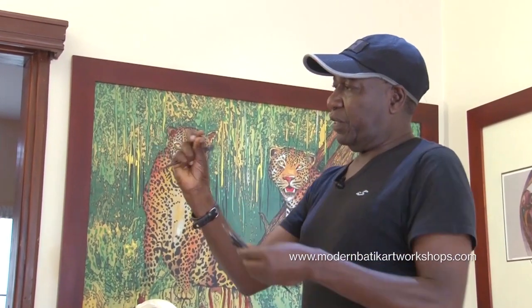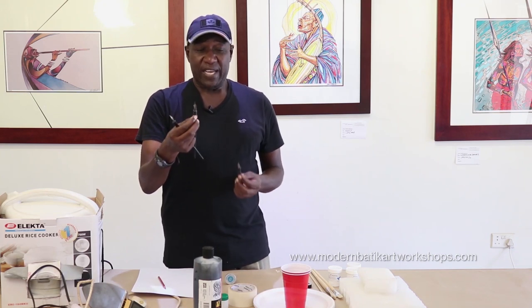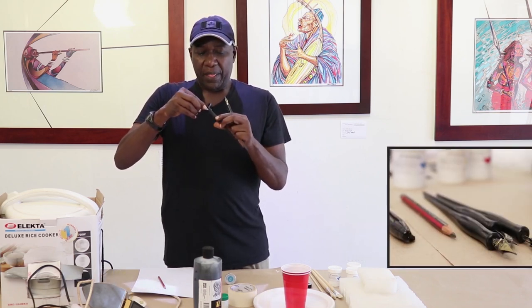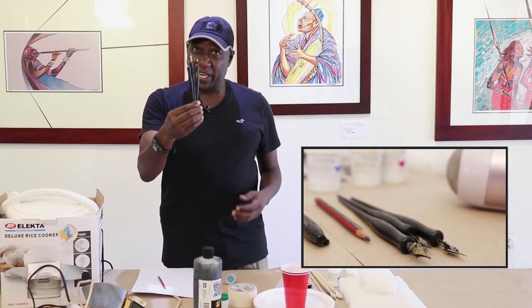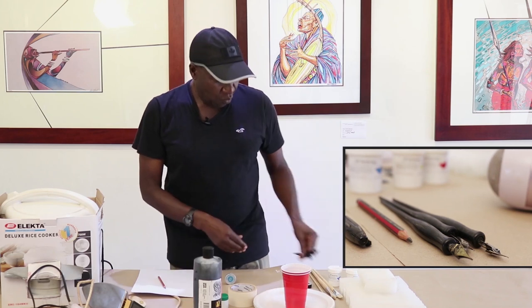We also have calligraphy nibs. These nibs come off as you can see. They come in different sizes. This one is 5.5B, which is the one I use mostly in all my workshops — it's a very multi-purpose nib. These are nib holders; sometimes they sell them separately so you buy the nib holder and the nib. We use this for inking, which I will demonstrate later.